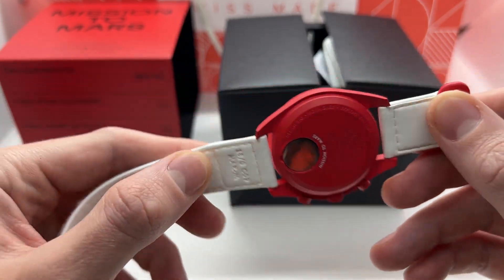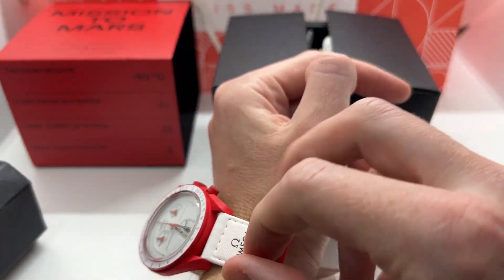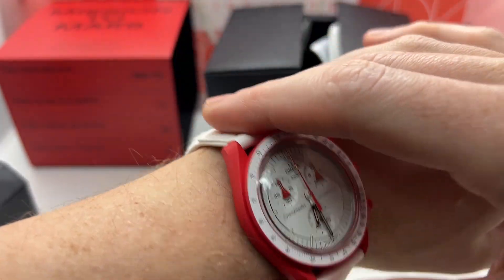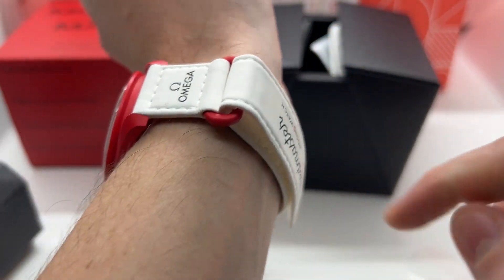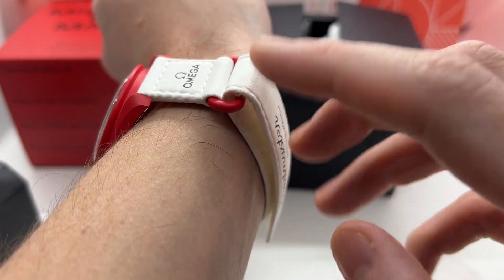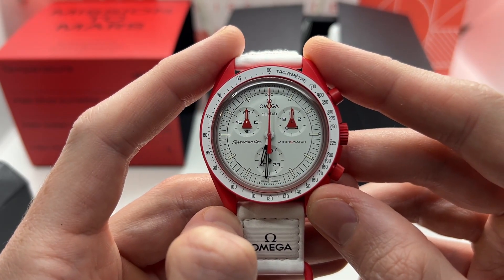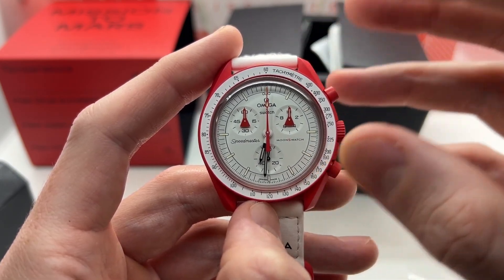Here you have the Swatch logo and here the Omega logo, which is quite interesting. I've seen a lot of people complain about the watch strap — putting it on to get a feeling, it already starts to feel a little cheap. The strap isn't what you might expect from an Omega Swatch watch, but it is quite cool. It has the original Speedmaster dimensions, which is nice if you want a feel for the real Omega Speedmaster.